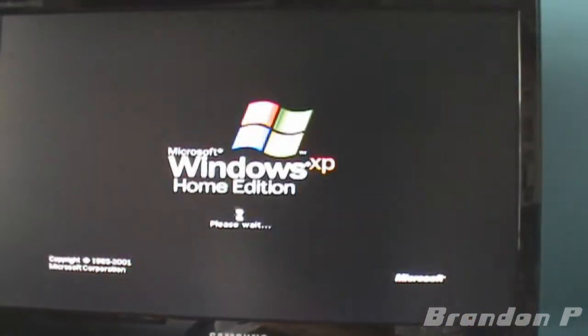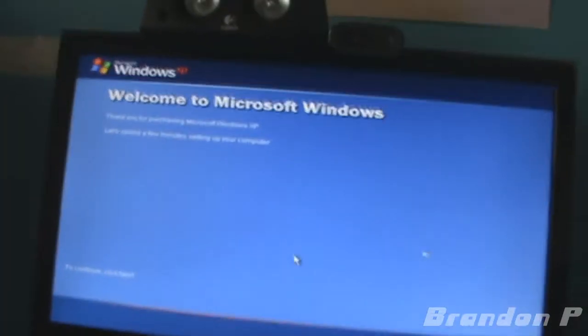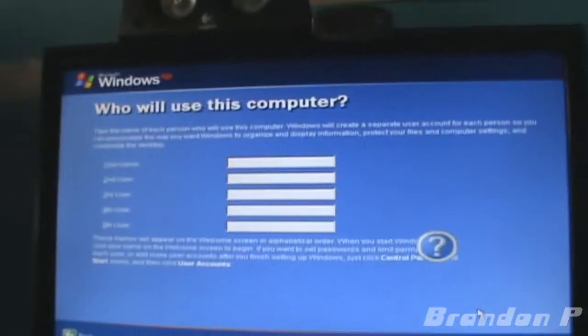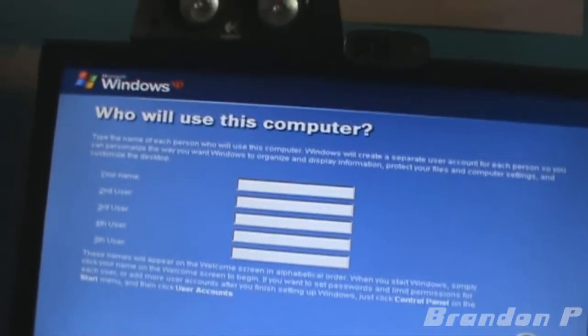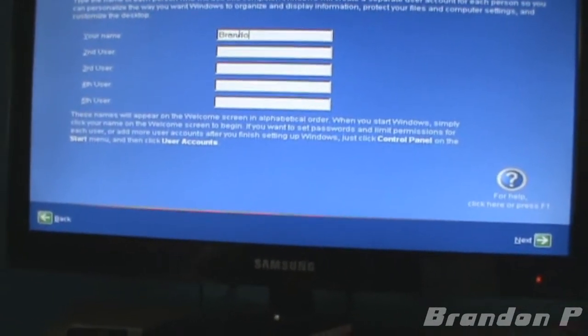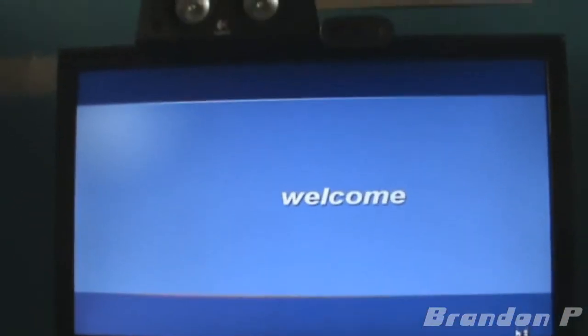I can read that. I never remember the words 'Home Edition' being in there. Oh no, the sound driver is not working. Well, maybe it didn't make noise then — I can't remember. Welcome to XP — thank you very much. First name: me. I really hope the sound works, fingers crossed.